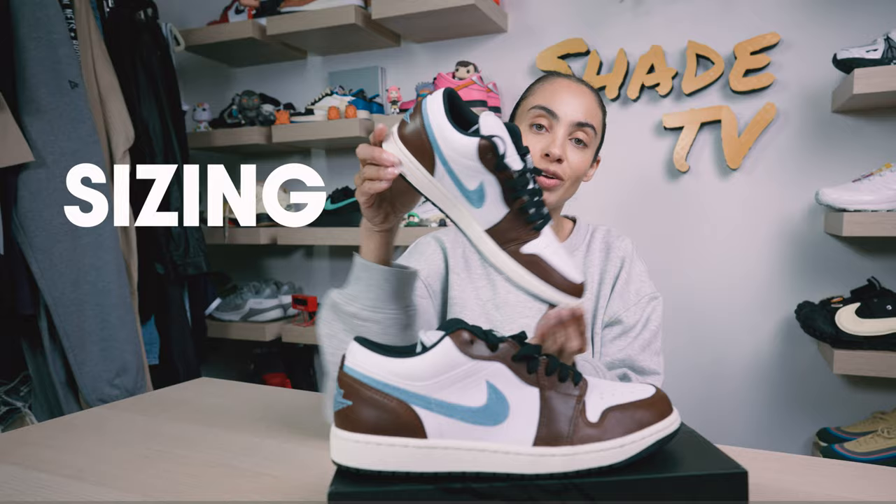Really excited about this really cool color combination. So we'll go through the overview of these, jump into size and fit, followed by how I styled this beautiful color block sneaker. Then we'll conclude with how much these are going for on the retail market. So let's jump right into it.